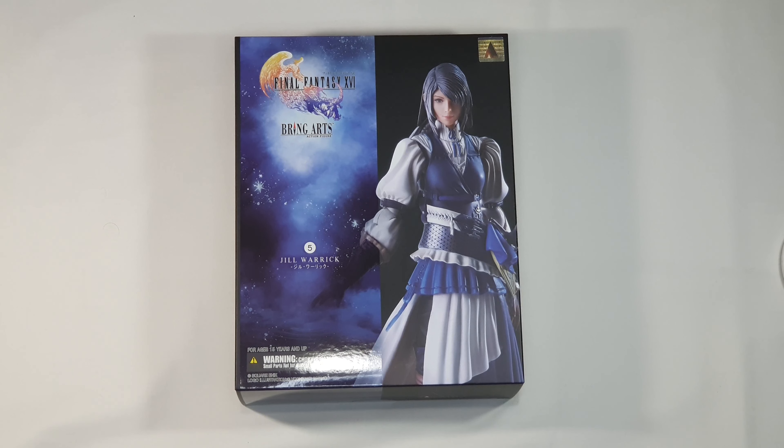Greetings adventurers and welcome to the channel! This is the second video from the series of Bring Arts Final Fantasy action figures videos that I decided to make.